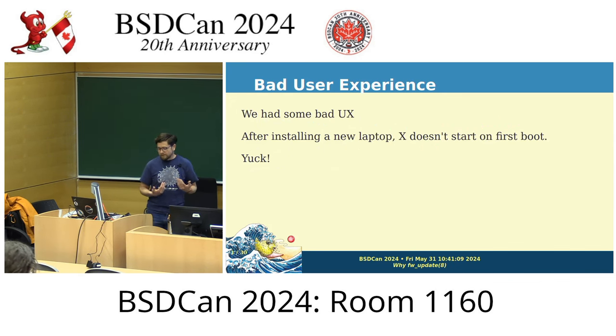Why am I the one who's here? My main laptop is an X220, but I left that at home and brought my newer 2013 T440S. I don't upgrade my laptops too often, so I don't really run into this problem, but it is something that new users to OpenBSD will hit, and so it's something that does matter to me when I hear about it.